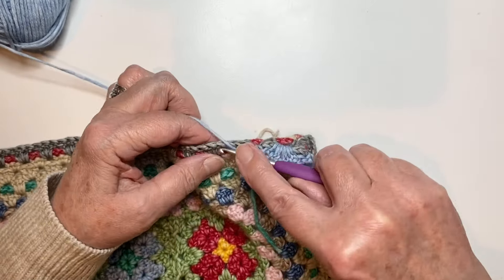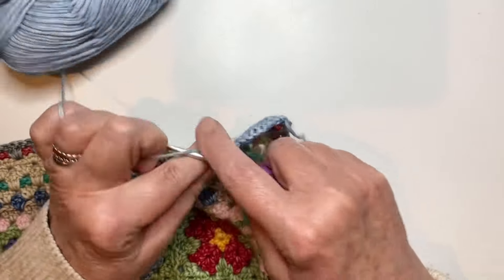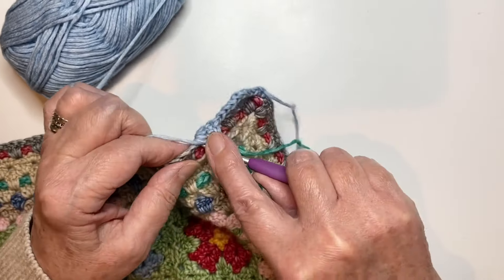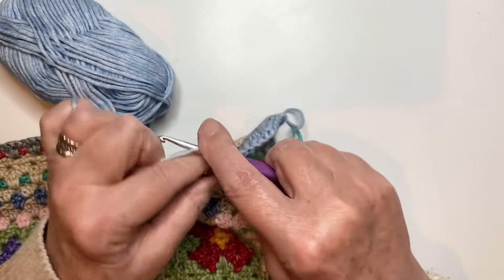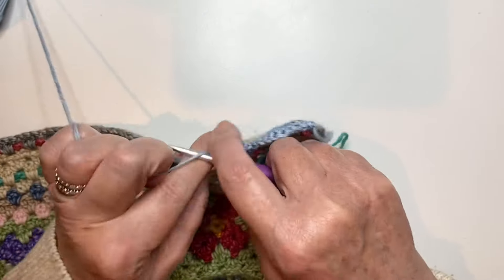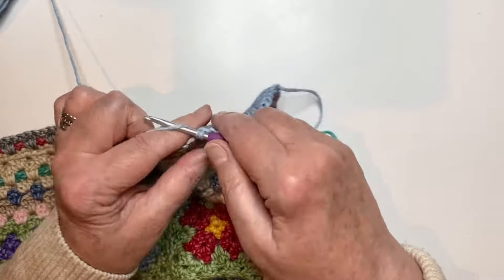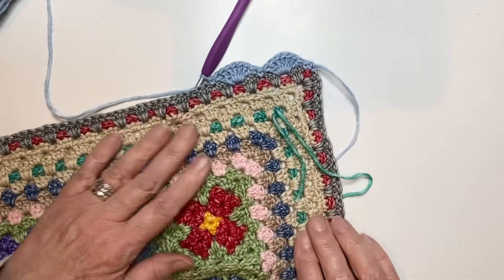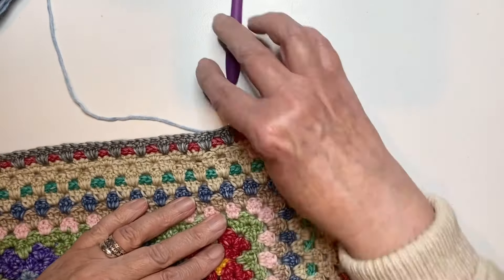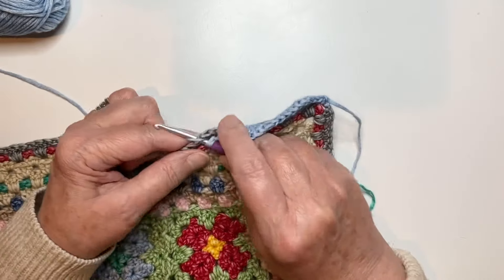Then we just need to continue — that's seven trebles in the next space, and into the next space with a double crochet. So that's two scallops made. That's kind of echoing these petals in the squares in section five. Now onto my third, and this is my final one in the blue.